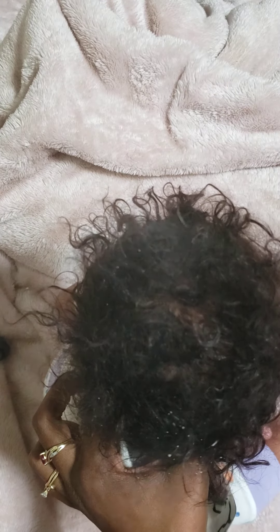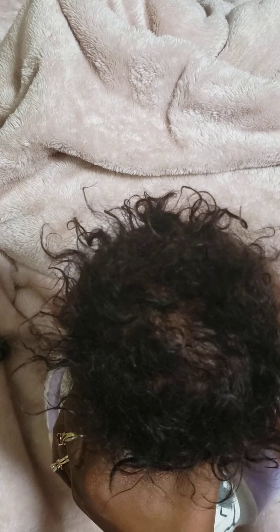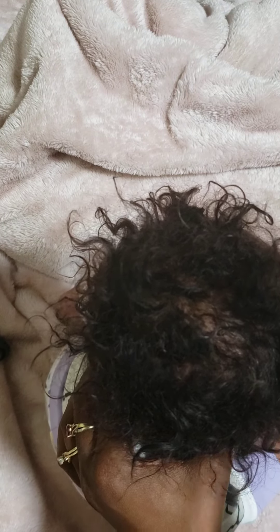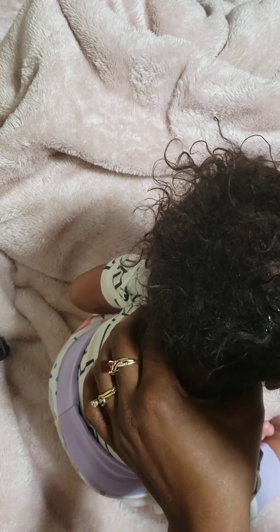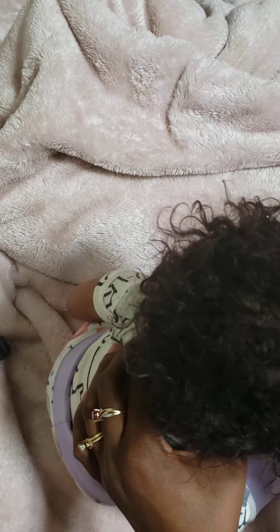It smells really sweet, it smells really nice. I don't have a comb or a brush — I feel like I should have probably brought a brush for this. Her brush is in the bedroom. Am I using too much of it? All right, we're going to get some in there.